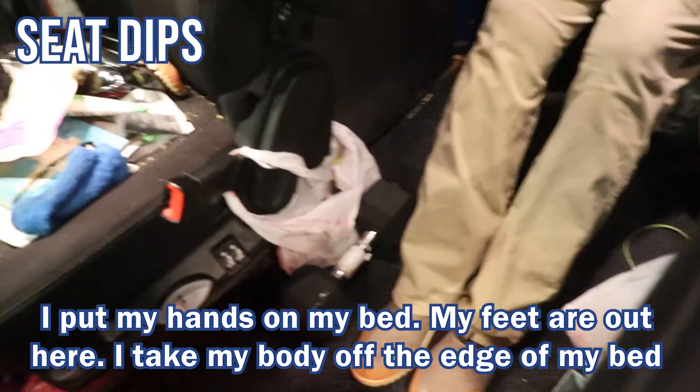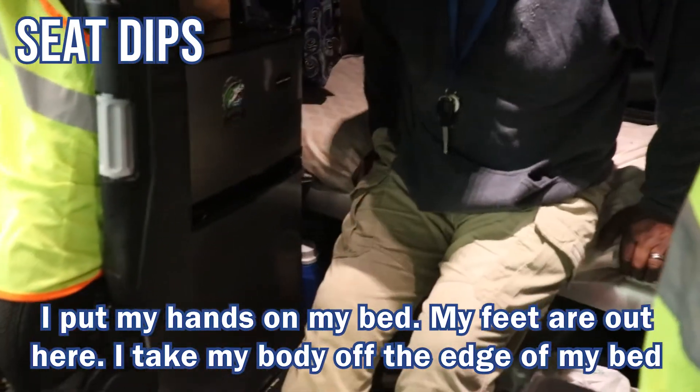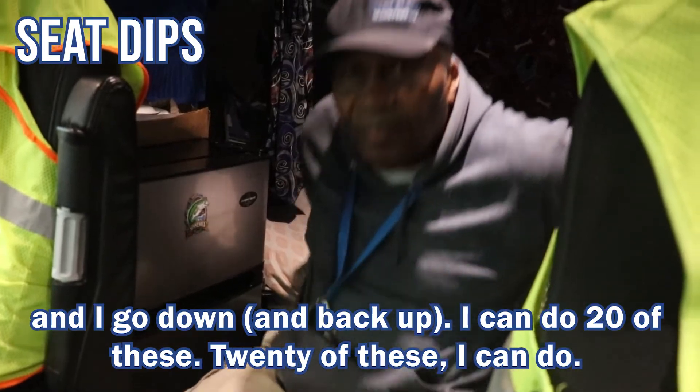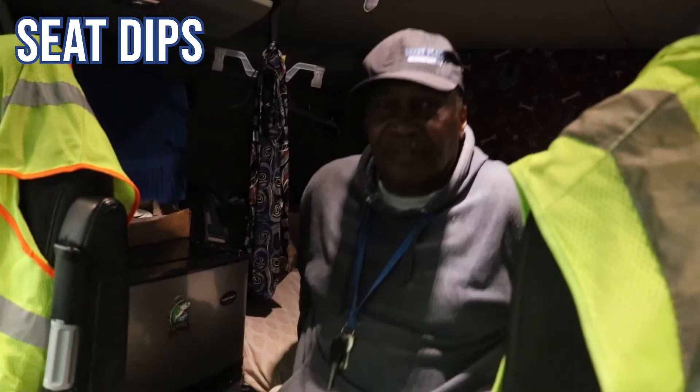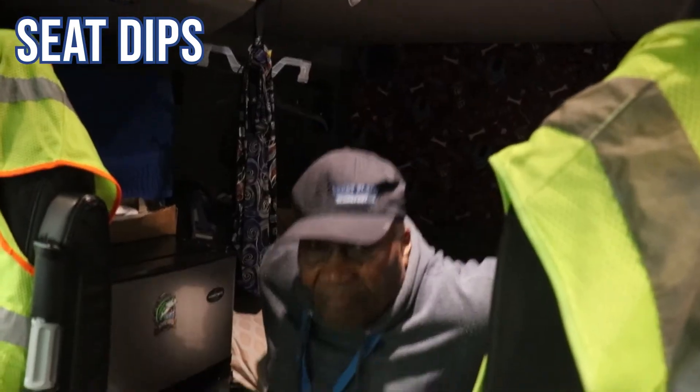Put my hands on my bed, my feet is out here. Take my body off the edge of my bed and I go down — and I can do 20 of these. This is exercise. This is a bunch of biceps.